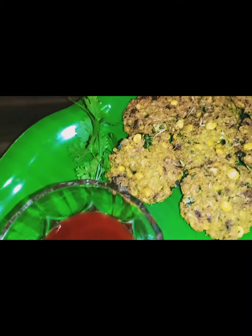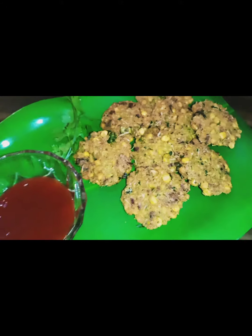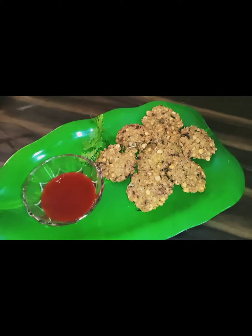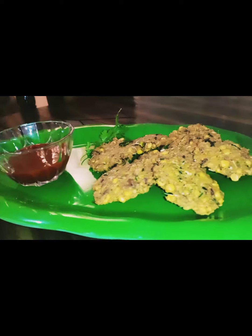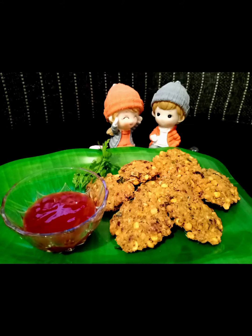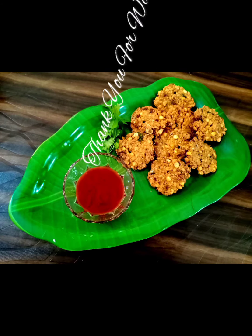Our yummy masala vada is ready! Thanks for watching. Please subscribe to my channel. Bye bye!